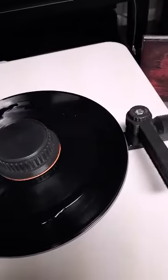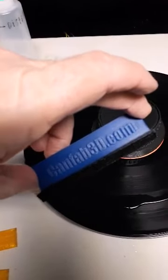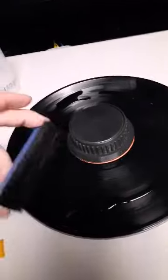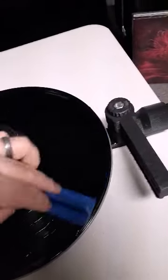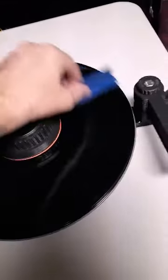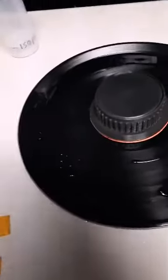Now that the scrub is done, I take the distilled water and sprinkle it around. Then I use a totally different brush — the one that came with the Squeaky Clean — and I've only ever used this brush with distilled water so there's no cross contamination. I just spread the water around by hand without using the rotator, spin it around on my own to get it in the grooves, then get off any excess and turn the vacuum on again.